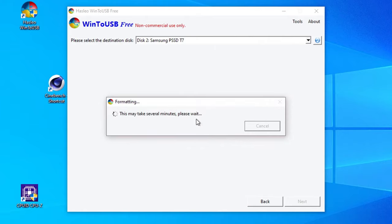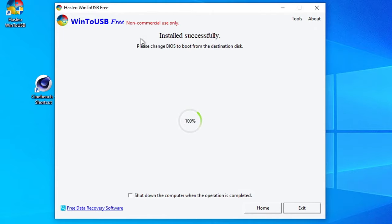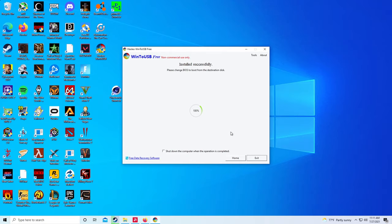It will format the drive so that anything on there will be deleted, so make sure you have everything important off of it first. It'll format the drive and then show you your partitions if you want to make any. I don't click on anything here — I don't mess with anything — I just hit next. Once that's done installing, it'll say 'Installed successfully' and then 'Please change BIOS to boot from the destination disk.' So I'm going to show you how to boot off of that external SSD.